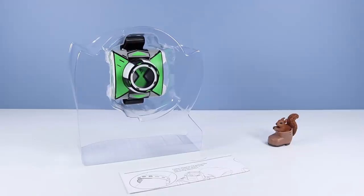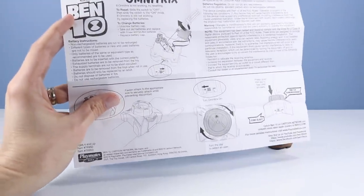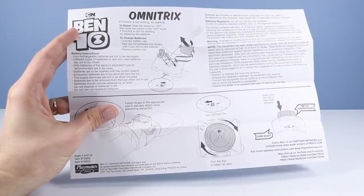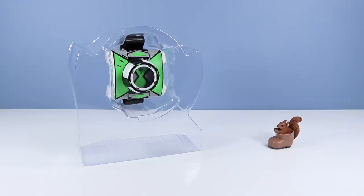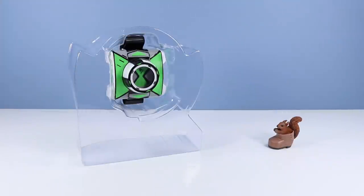Outside of the box, we have a floating Omnitrix. We have instructions inside — lots of things to read. Apparently it runs off batteries AG-13-LR44. I wonder what galaxy those are from. I like this side of the instructions better. I suppose we have to say goodbye to the floating Omnitrix — let's take it out of the rest of the package.